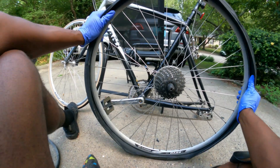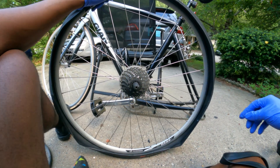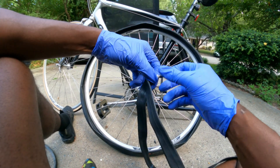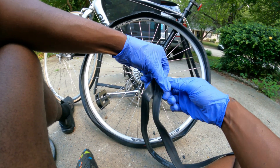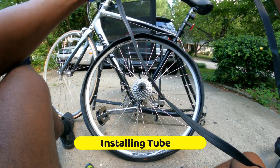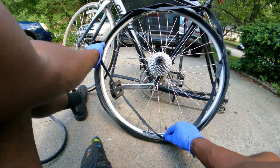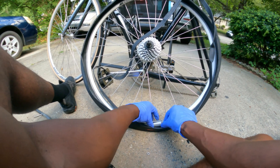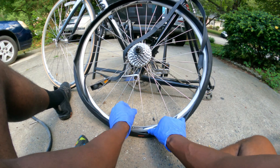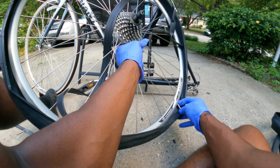I want to start with where the valve is, so I want to put the tube in from there first. We're going to take all the hardware off the tube. It's important that when you put this tube in — especially one that's already been pumped before — you want to make sure it's completely deflated. Because if it's not, you run the risk of pinching the tube into the rim during installation. You don't want to pinch it in — you want there to be a smooth, even fit.